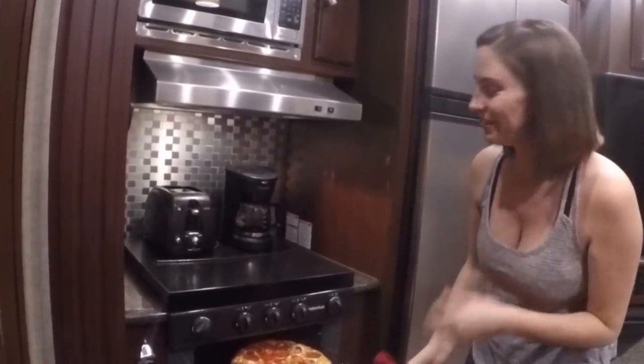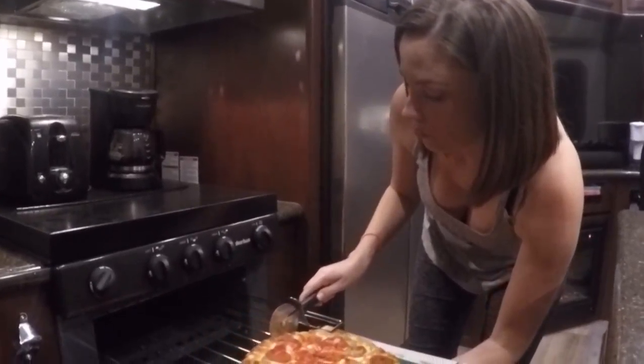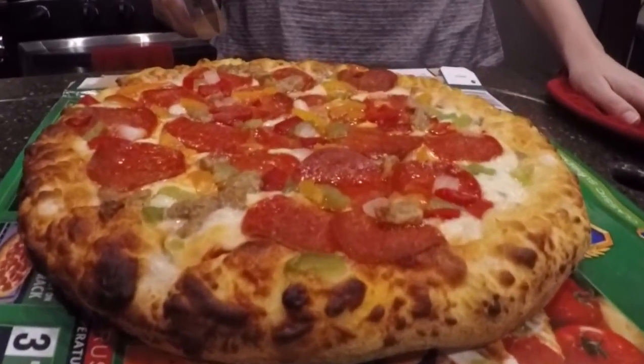Looks perfect. And enjoy. Have a great day, thank you!